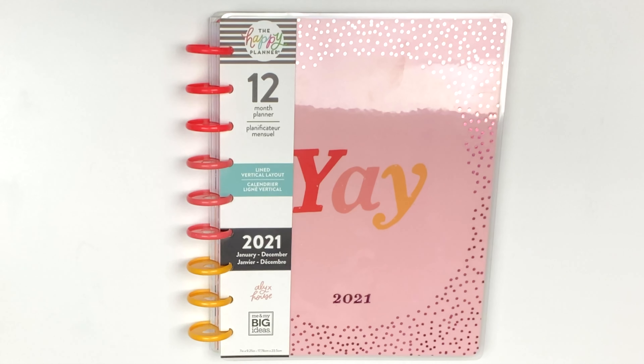Hey, thank you guys for tuning in. I'm going to do a flip-through of this January to December 2021 Happy Planner that I got for my daughter.